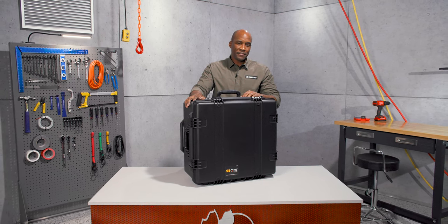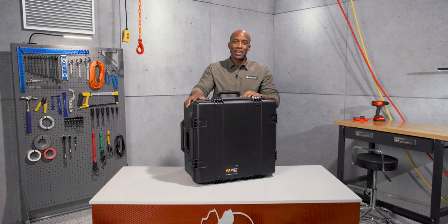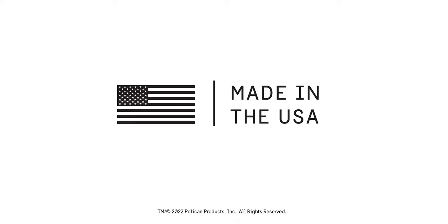The IM2875 — where will you go with it? Pelican has been building tough products since 1976. Guaranteed for life, made in the USA.